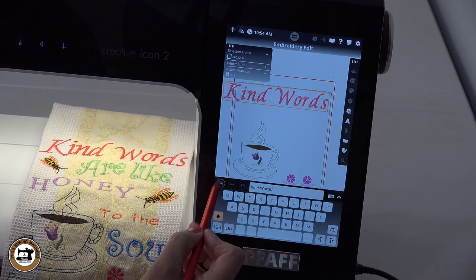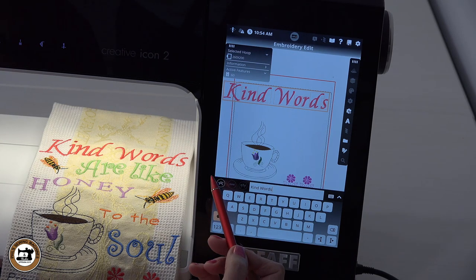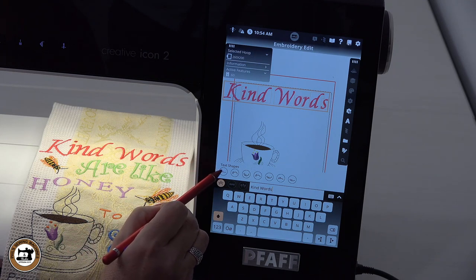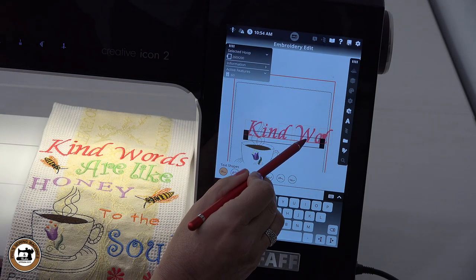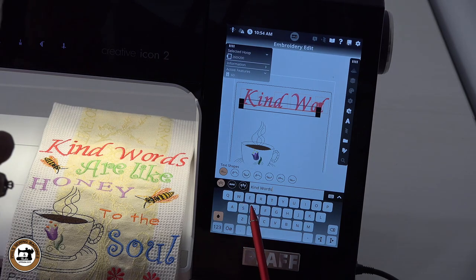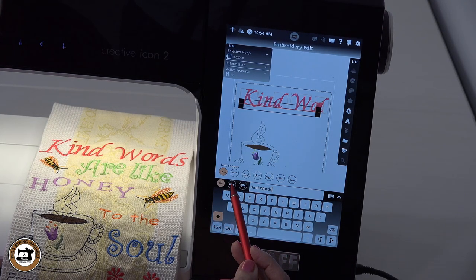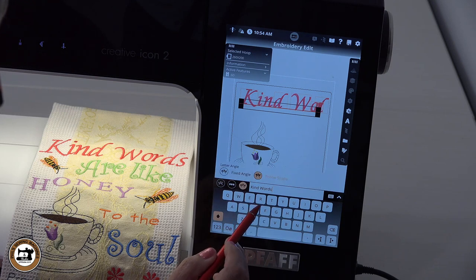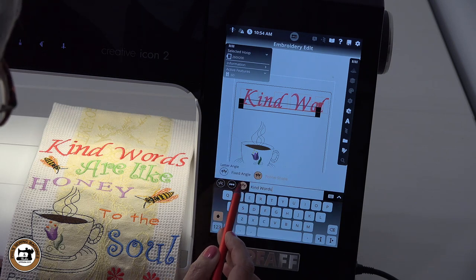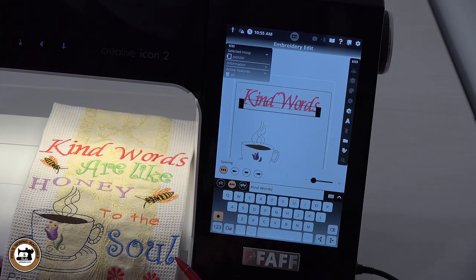In this category I also want to select the text shapes I want to use. I want to select the straight line. When I use this, I can manipulate the text so I can spread out my words or do an arcing, but I want just the straight line text. There it is — the straight line text. I'm going to close out of this keyboard by clicking on this icon right here.